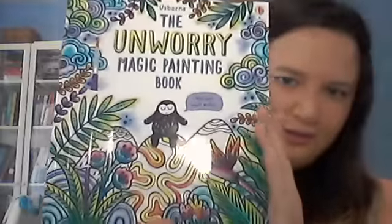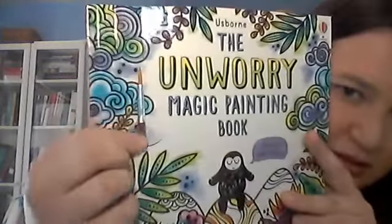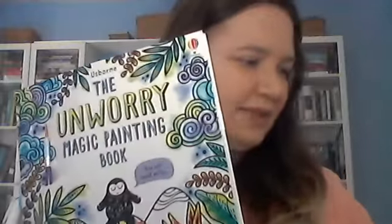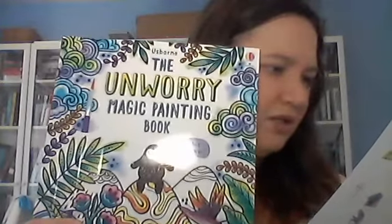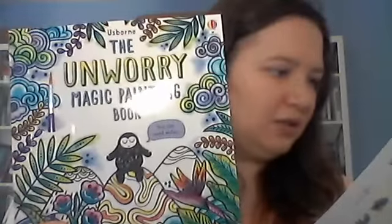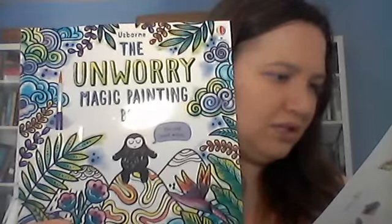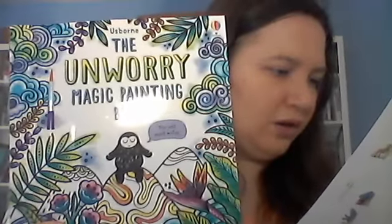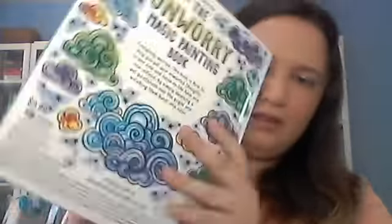Our last item is the Unworry Magic Painting Book — super cute. It comes with a little paintbrush and you paint with water, so you just get the brush wet and the colors reveal themselves. Everybody worries, and this book helps you put unwanted thoughts aside and focus on the here and now — mindfulness. Simply wet the paintbrush and brush over the pages to see them burst into color. Sixteen detailed pictures include under-the-sea, meadow, and rainforest scenes, plus calming patterns and mandalas. It's a wonderful calming activity to work on fine motor and visual motor skills, valued at $9.99.